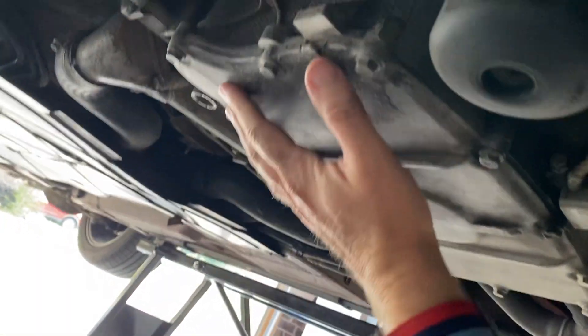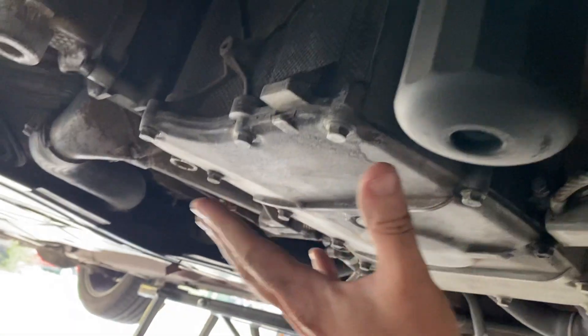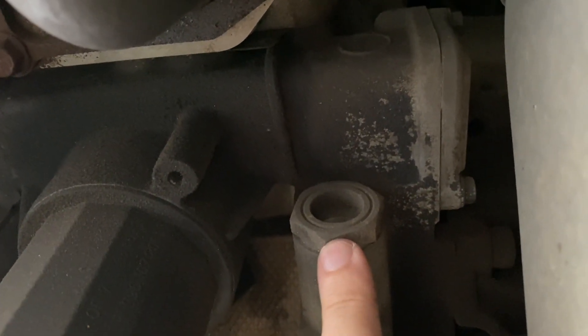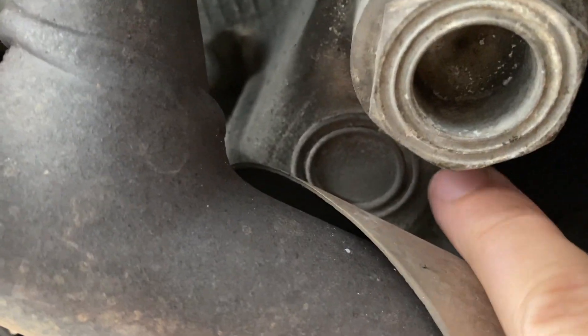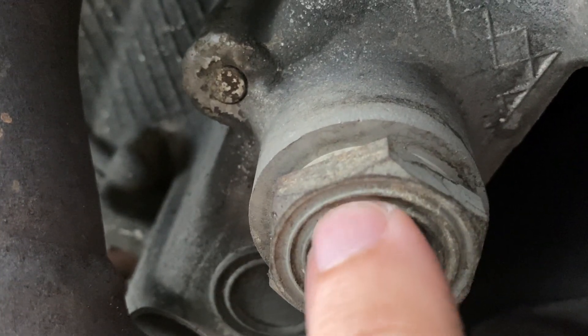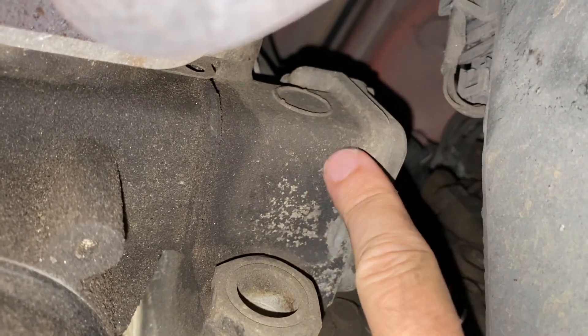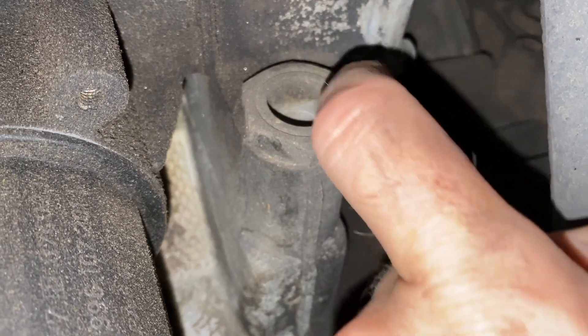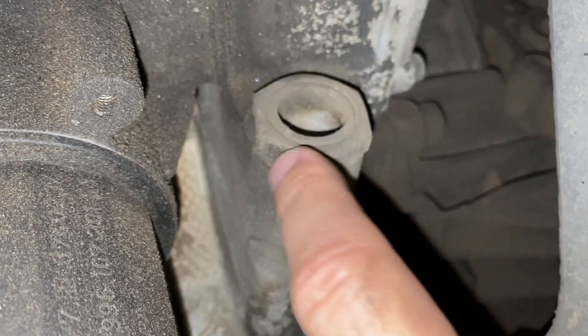Under the car, you'll probably have a big plastic panel. Remove that with some 8 millimeter nuts and then you can see the bottom of your engine. Here's our oil filter, and right next to it you can see the horizontal tensioner that we're going to be removing. If you look along the bottom, here is the vertical one that we're going to replace. You can see it has a little two-ring mark — it kind of looks like three rings, but one of them is just the edge. So there are two rings right here.